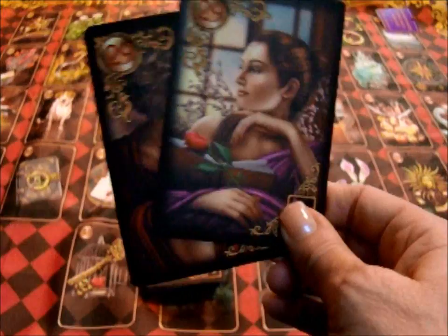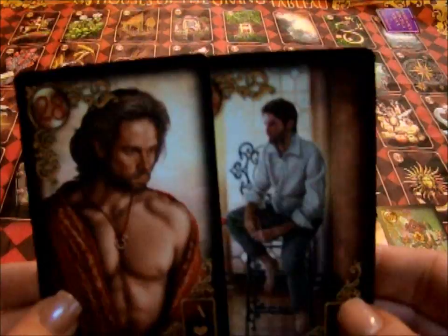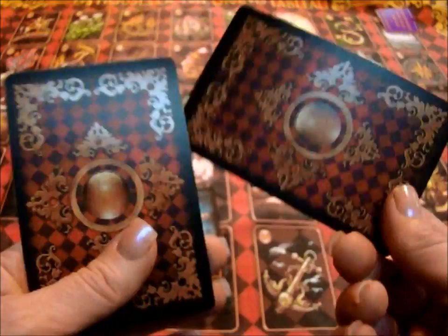Likewise, the man card has two juicy choices here, so you can use two men in the same reading. They're gorgeous cards.